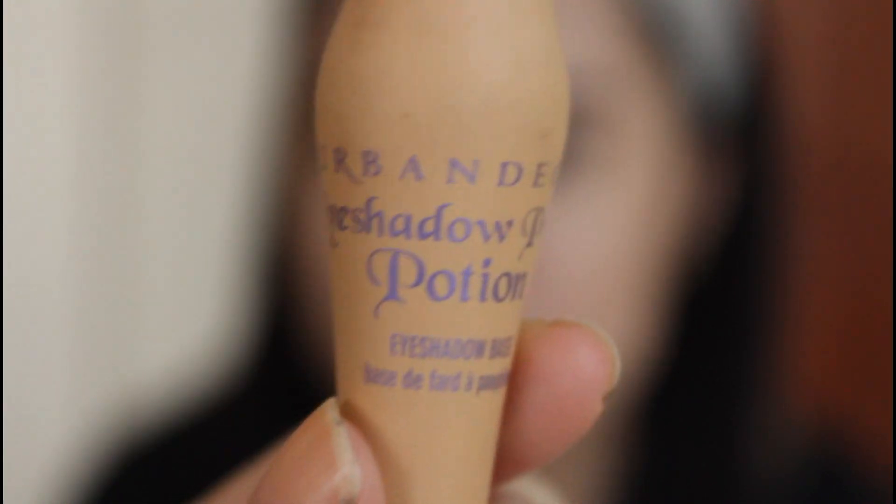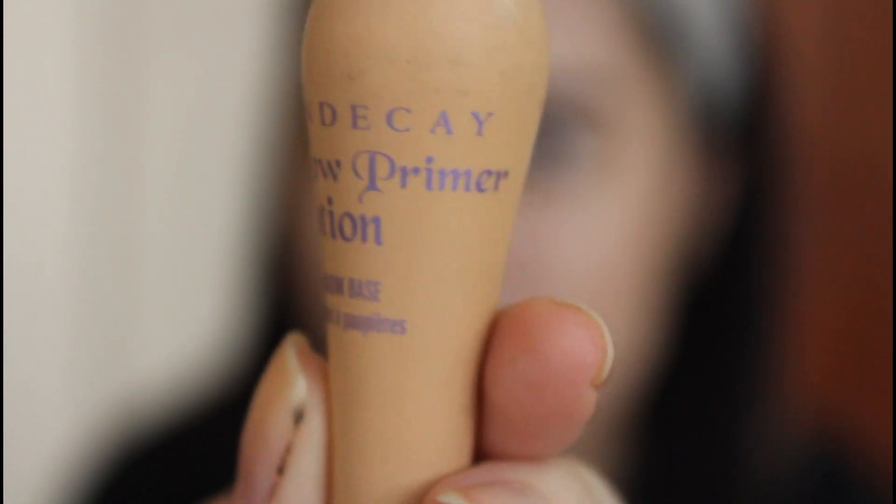Then I used my Urban Decay Primer to prime her face and prevent the eyeshadow from creasing. And then I'm going to use my MAC Paint Pot in Painterly and with my finger, I'm going to pat this product onto her eyelid. I have no idea as to why I'm doing this because they are both primer, but I guess maybe I was doing this to add more depth to her eye. Perhaps.